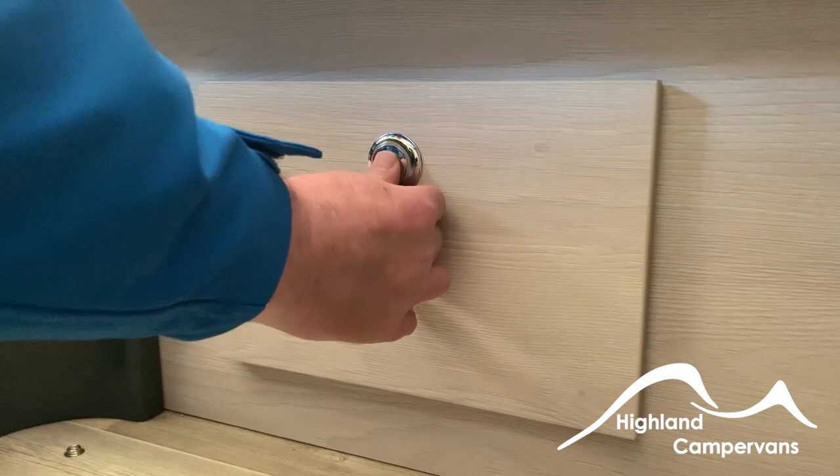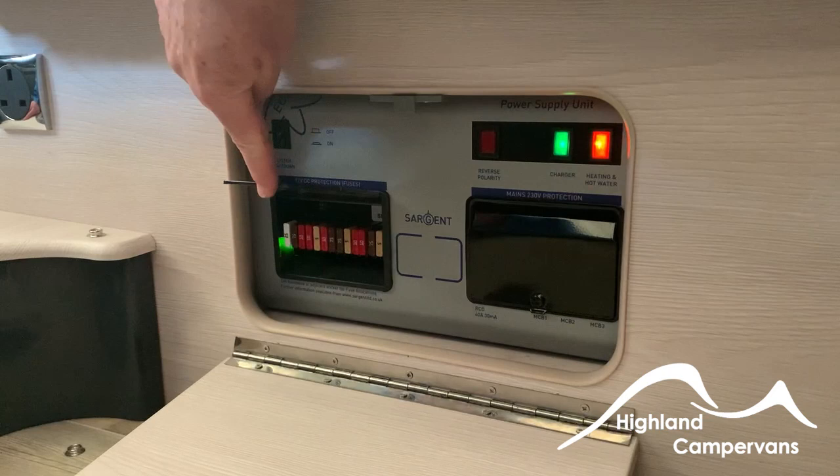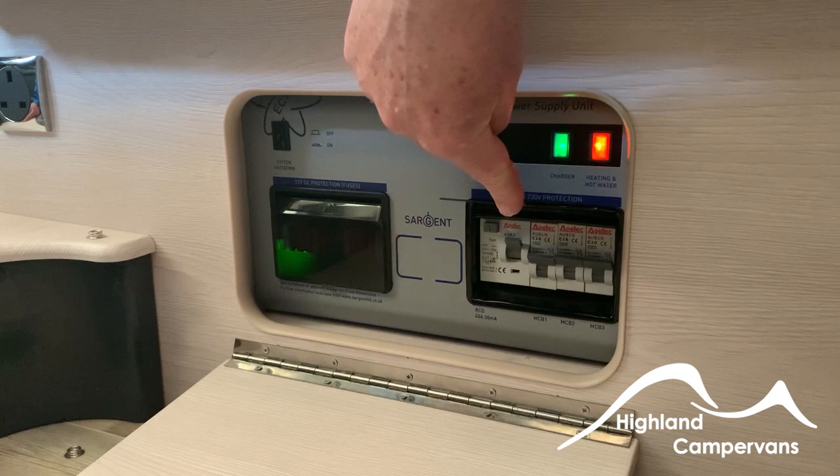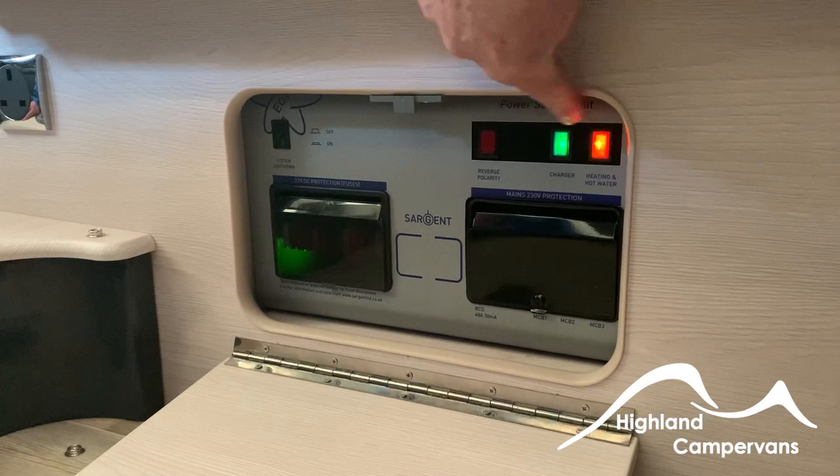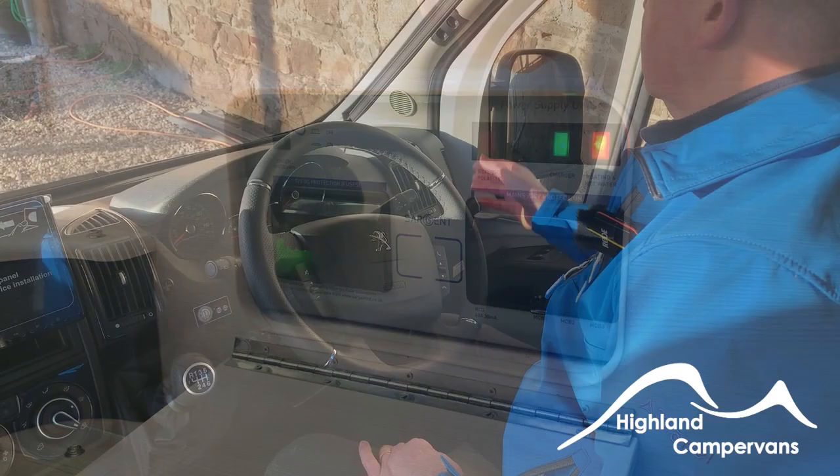The hatch under the main bench seat is here — this is your power area. We'll have fuses under the flap on the left. On the right, your RCD switches or circuit breakers. We have a power source switch — to switch it off completely, shut down there. We have a switch here for the charger — it's on at the moment and you can switch it off. And we have a switch there for the water heater, which you can also switch on and off.